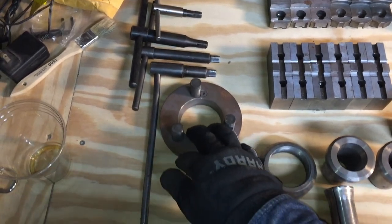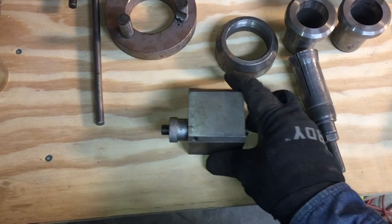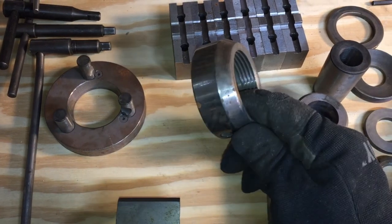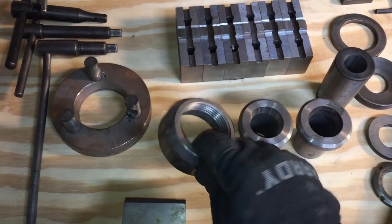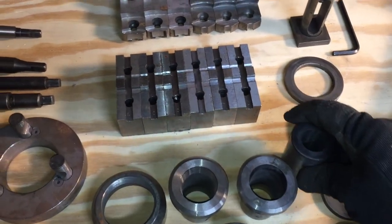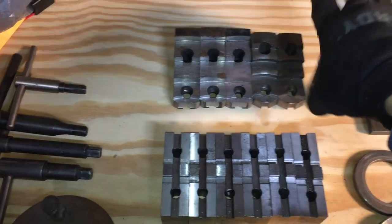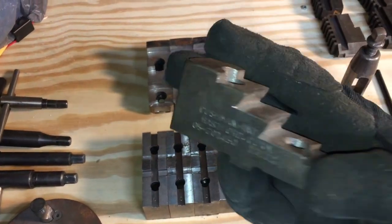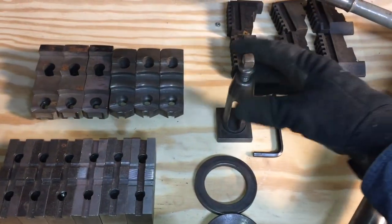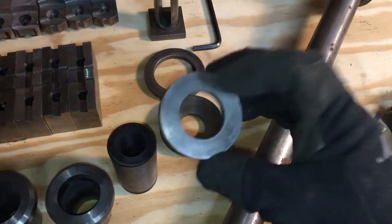A few extra chuck keys, a chuck face plate protecting dummy, a stop with micro adjustment, a thread protector for the main headstock shaft, a few taper adapters, also two sets of machinable blank jaws for the chuck, and two sets of already machined blanks. They go on a chuck like this.